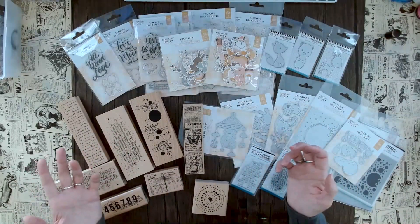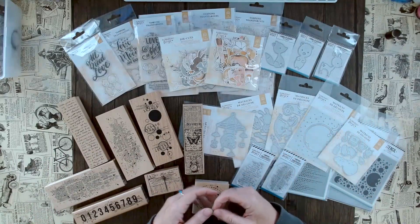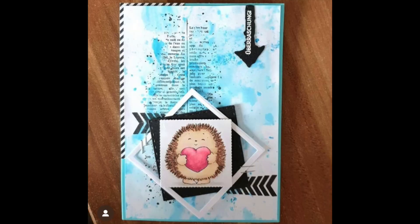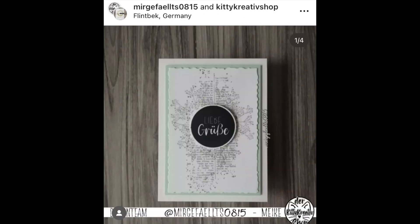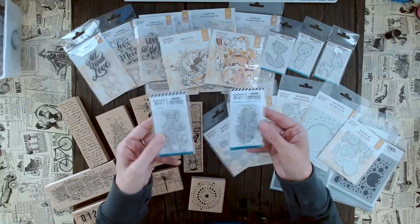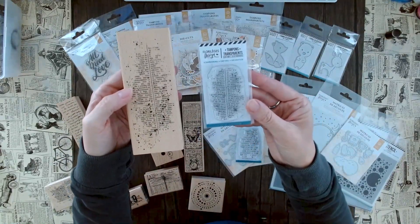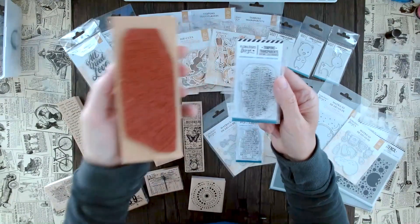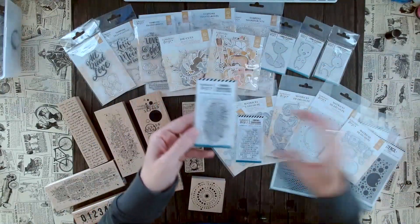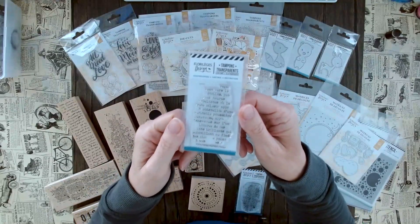I believe we are the only retailer in the US that actually offers Florilege Design — I might be wrong, but I couldn't find anybody else in my research. Hopefully you enjoy them! If you don't want the wooden blocks, Florilege Design also has clear stamps. Here we have something similar but in a smaller size — perfect if you want even more backgrounds. The size difference is noticeable: the large version fills out a card easily, and the small clear stamp version gives you even more texture options.